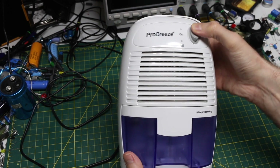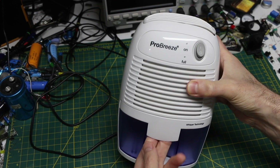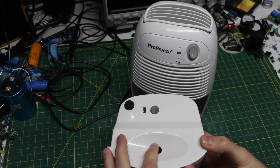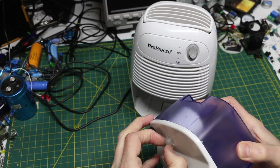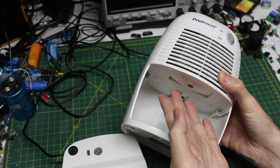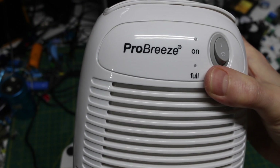When I turn it on, there's no activity, no fan, no power light. But if I take out the water container — as this fills up with water, this float device will come up and hit a switch to indicate it's full. So that switch is up here, and if I press this, the full light comes on.